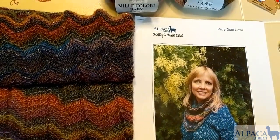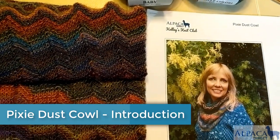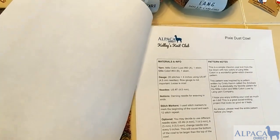Hi, this is Kelly Hobart from Alpaca Direct, and I'm here to talk about our knit club project. It's called the Pixie Dust Cowl, and this is a fantastic little cowl that has a nice chevron pattern.